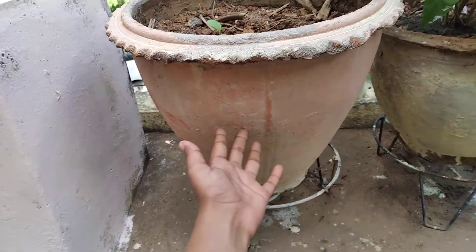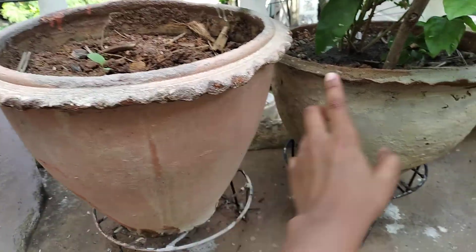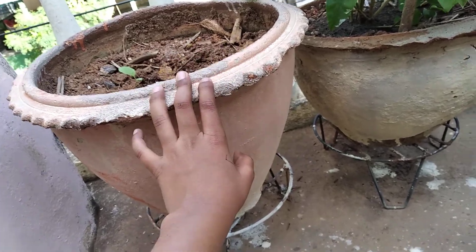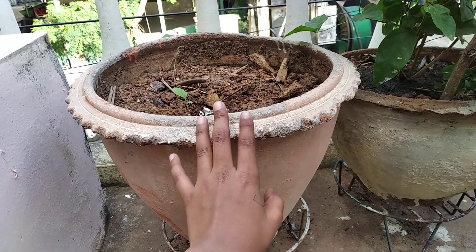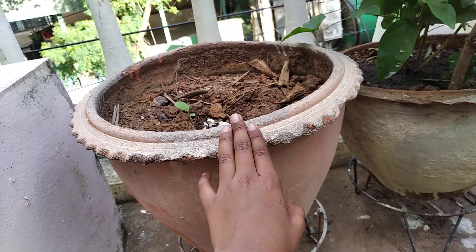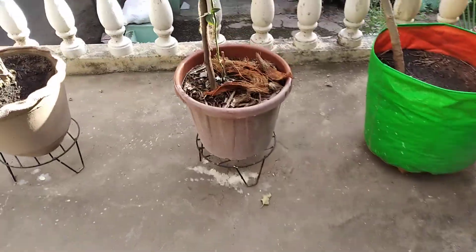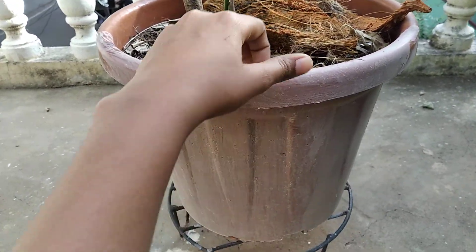I painted light pink color on both pots here. While painting in your garden, be careful — the paint should not touch the plant and should not reach the root area. For this plastic pot I also painted a light pink color.